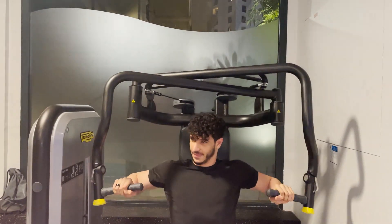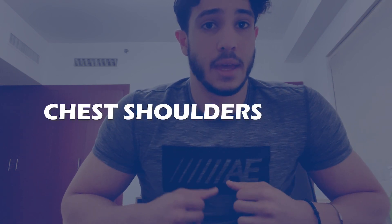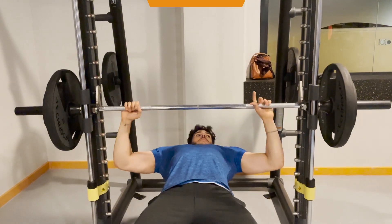This video will be focusing on Day 1, which is a push workout. This means we'll be training chest, shoulders, and triceps. I'm sure you're all familiar with the bench press as an exercise, and I want to run through the benefits as well as proper form.